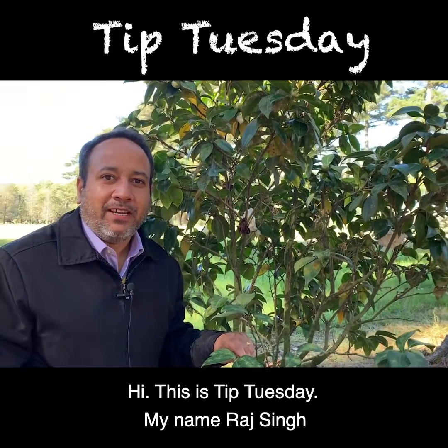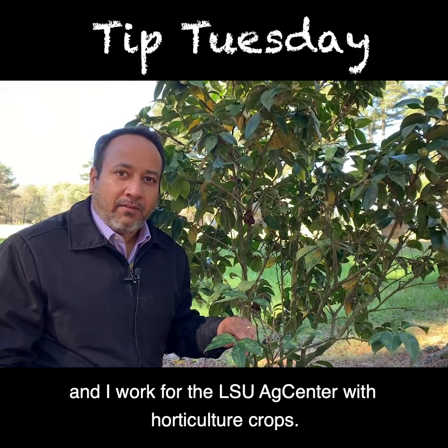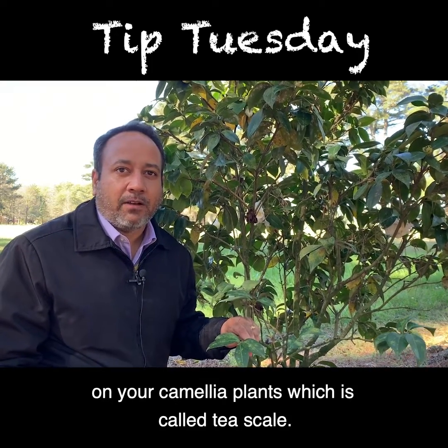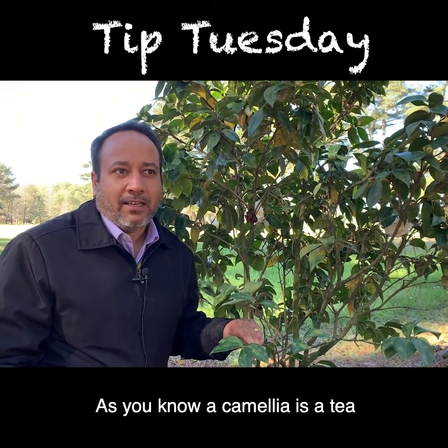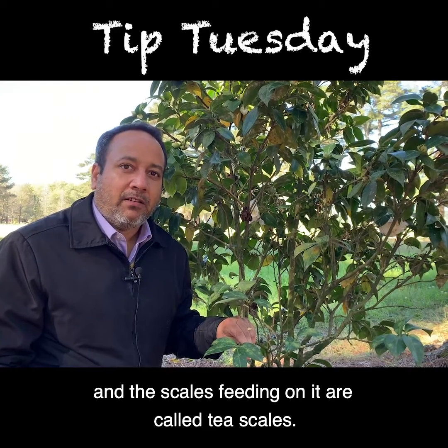Hi, this is Tip Tuesday. My name is Raj Singh and I work with LSU AgCenter with Horticulture Crops. This morning I'm going to show you a very common problem on your camellia plants which is called T scale. As you know, camellia is a tea plant, and the scales feeding on it are called T scales.